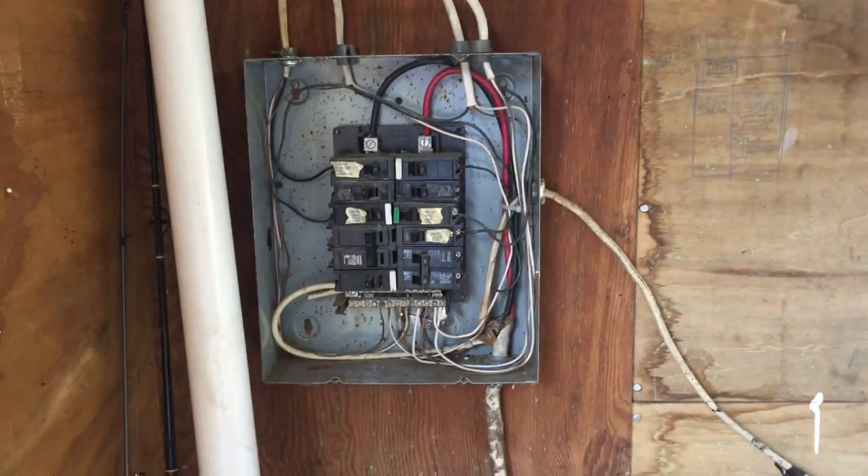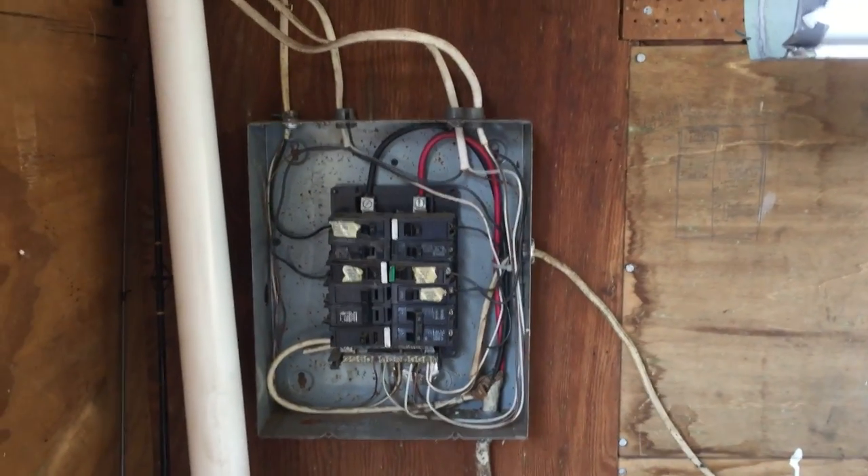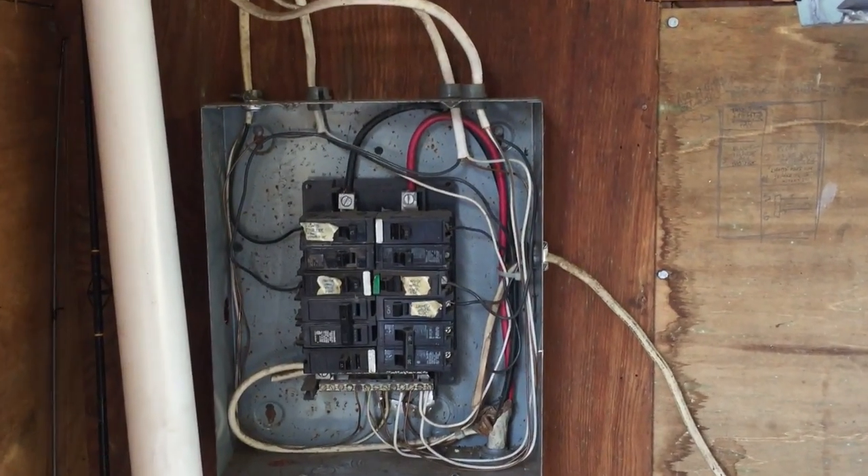Hello everybody, this is Russ LeBlanc, your NEC consultant for ECNL Magazine. In this video, I'm going to be taking a look at the grounding and bonding of this panel board.